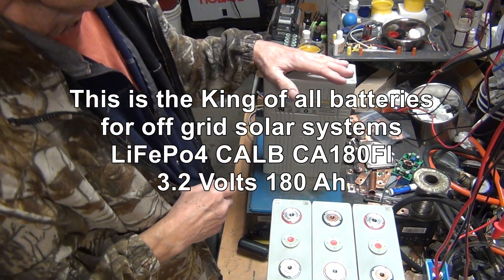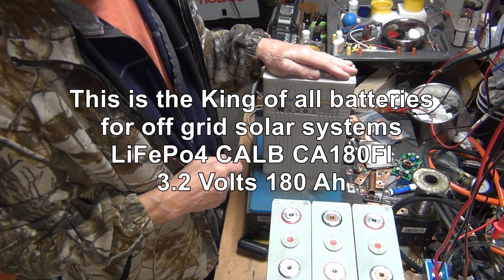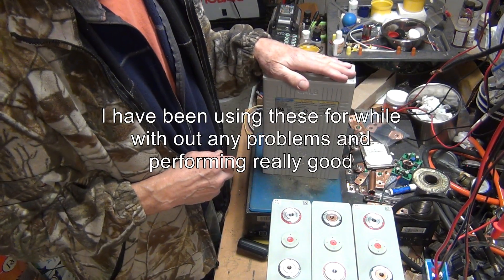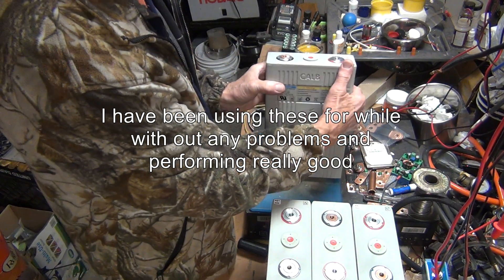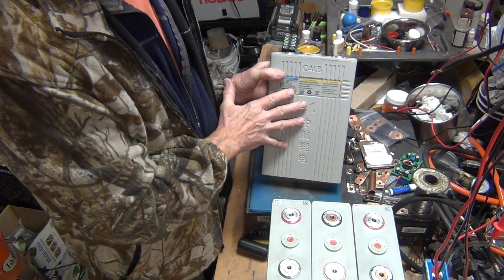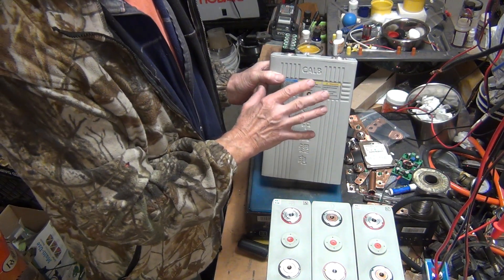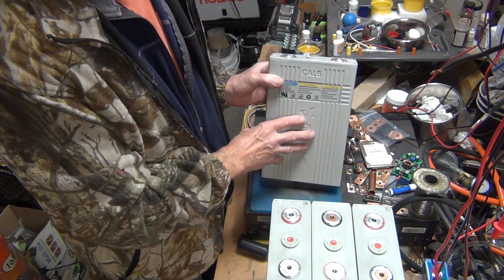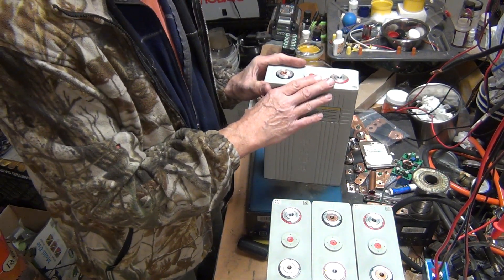This cell would be the number one best cell for your off-grid solar system. These cells come in two versions: one is 100 amp-hours, and the other one — which is this one — is the 180 amp-hours.